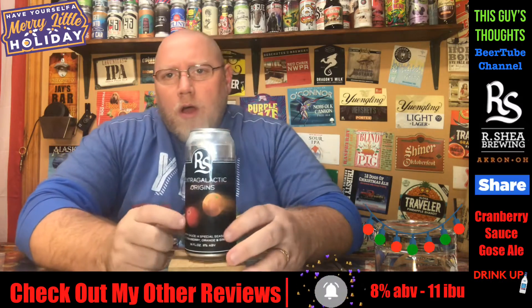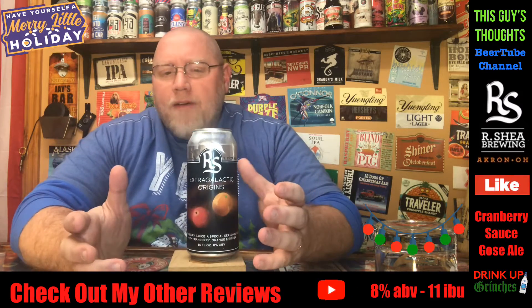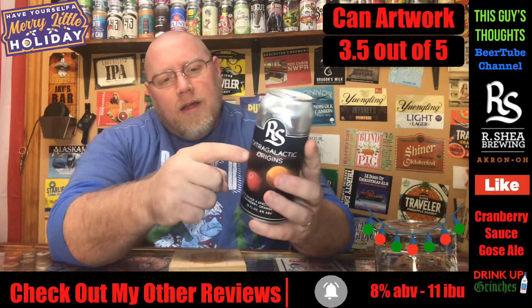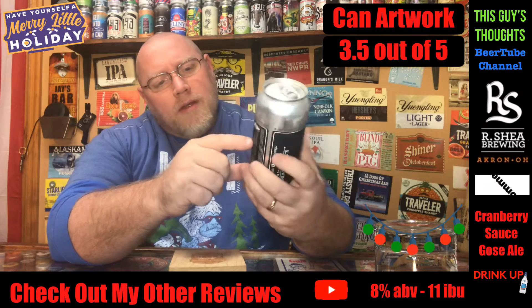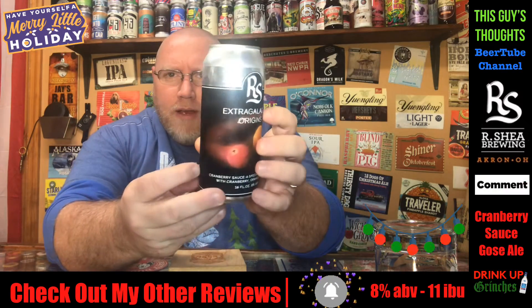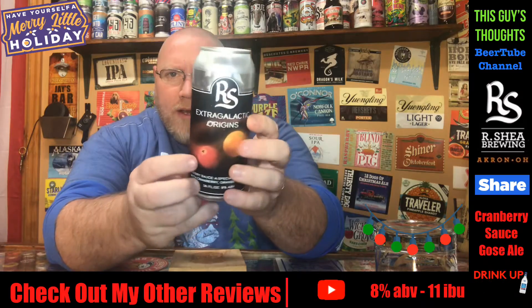Artwork on this — 3.5 out of 5. You've got the oranges, cranberry, like a cloud, like an orbit, and you can see a little dust trail behind it, a little orbit trail.